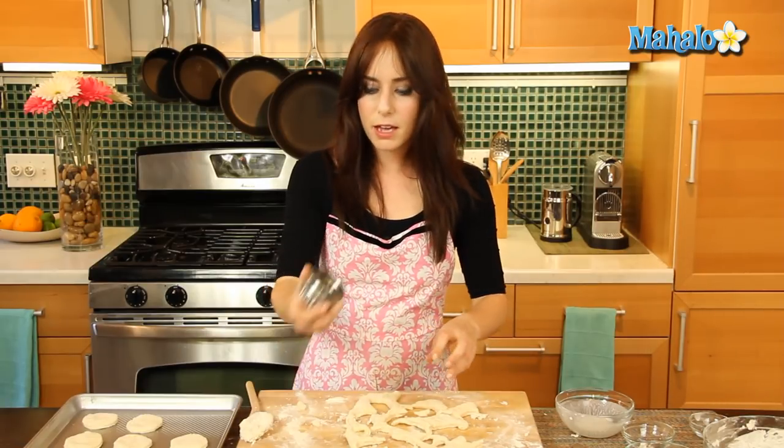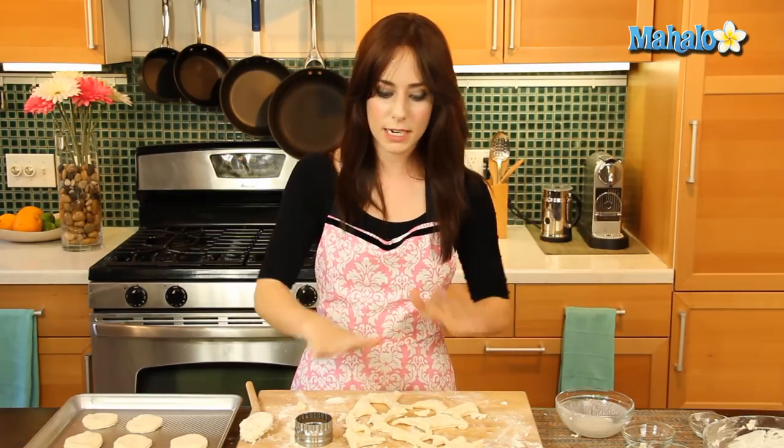Now as you'll see, I do have some remaining dough. But unlike cookies or something else, I can't just form this into a ball, push it out again, and try to make more biscuits out of it — because by refolding and mushing it, you're going to lose those flaky layers, which is the whole point of a biscuit. So unfortunately, we have to be done with it.